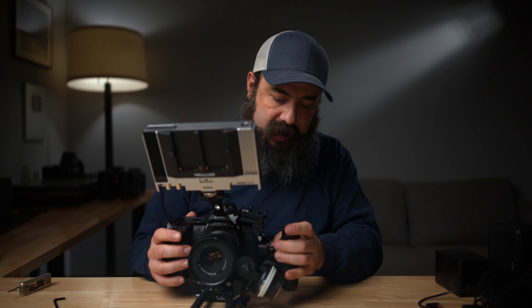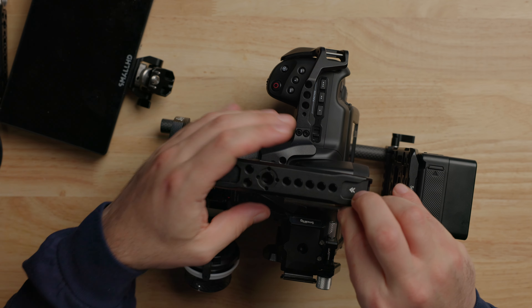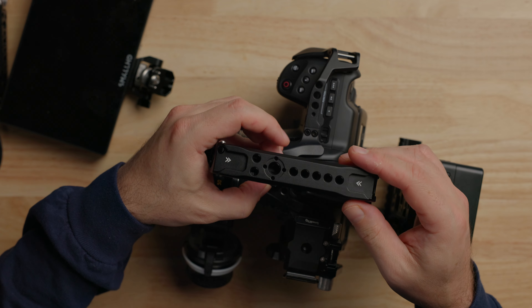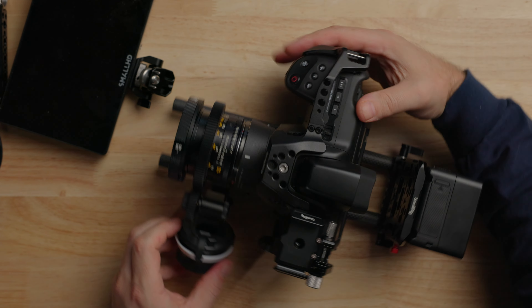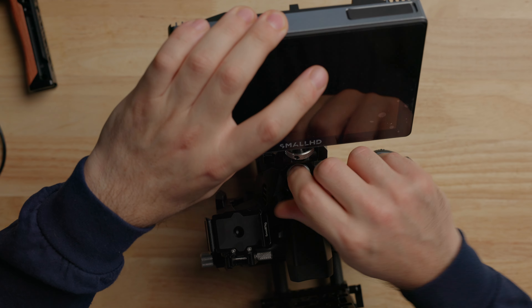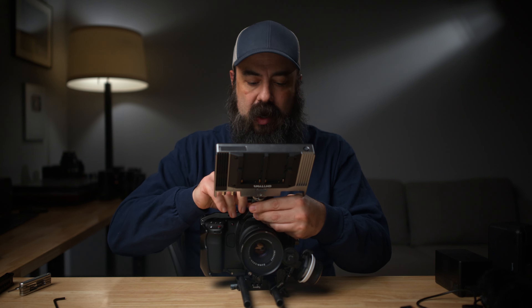Now let me start stripping this down and showing you some different configurations you may like. You may not want a full setup like this every single time. Let's take off the microphone and the side handle. The next thing: maybe you don't want a top handle — no problem. You can take off the monitor, take off the top handle, and mount the monitor right on the top of the cage. So that's pretty cool — it brings the rig down a little bit. Top handles are great for carrying it around or doing different handheld moves, but you could mount it just like that.